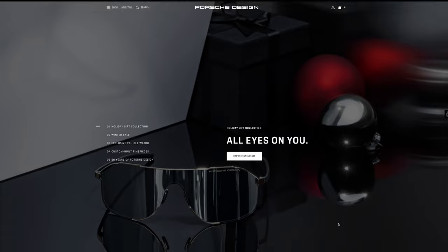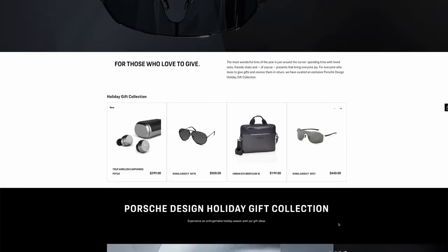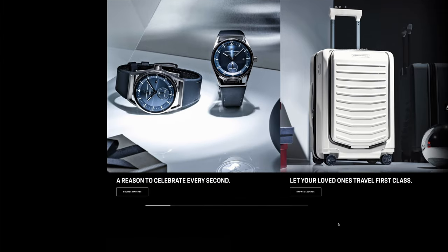Porsche Design is a German product design studio that was originally founded back in 1972 by F.A. Porsche, the designer of the original Porsche 911. The Porsche Design brand is known for their very high-end accessories, including sunglasses, pens, and even watches.